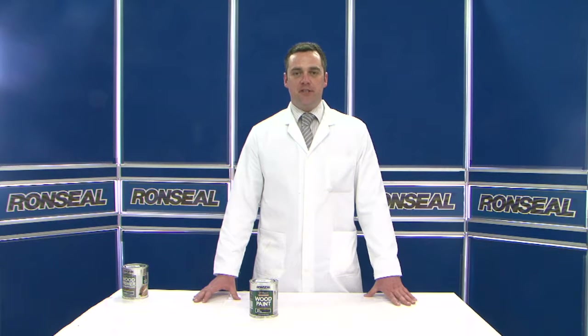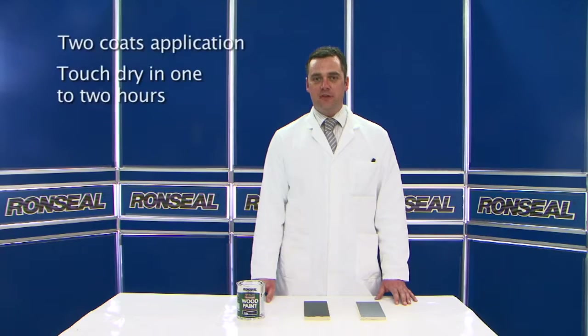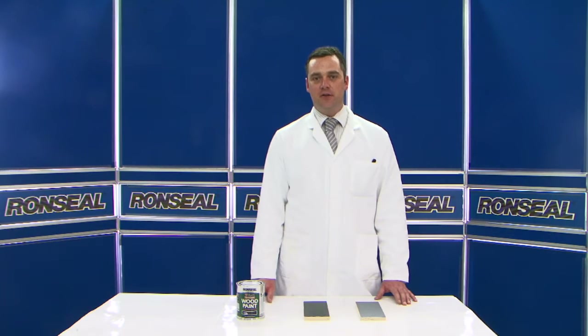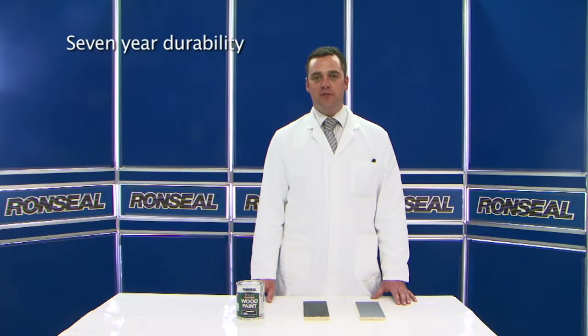The convenience of the water-based system is important for an exterior system where drying time is often critical. Some solvent-based paints can take up to 24 hours to dry. When used in conjunction with our Superflexible Primer, Conceal's 7-year exterior wood paint gives a durable high gloss finish. The 7-year durability claim is based on extensive weather data, both accelerated and in real time.